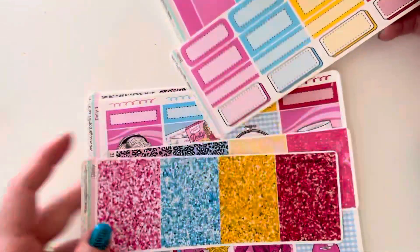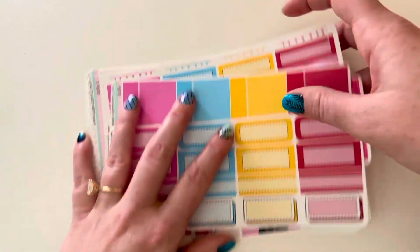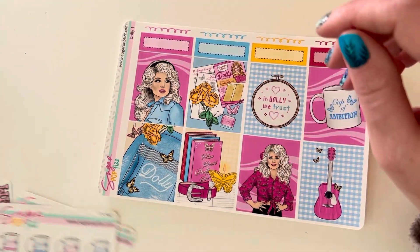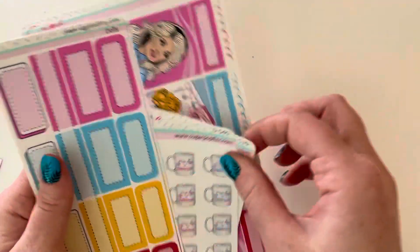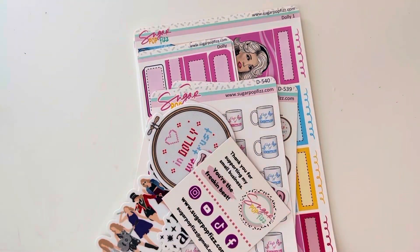And then I added on the glitter headers, the little things, and some more boxes. Hopefully that will be enough. I'll probably do it with some fun foils — maybe I can get some foiled boxes as well, because I use a lot of boxes in every single spread. But I am obsessed with this. Beautiful. Love it.